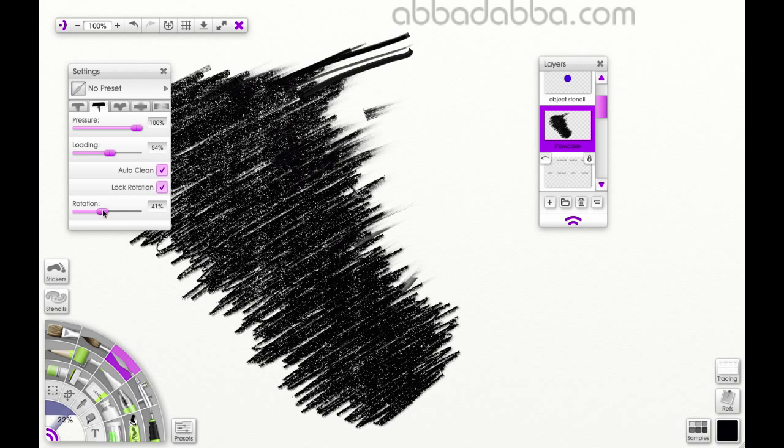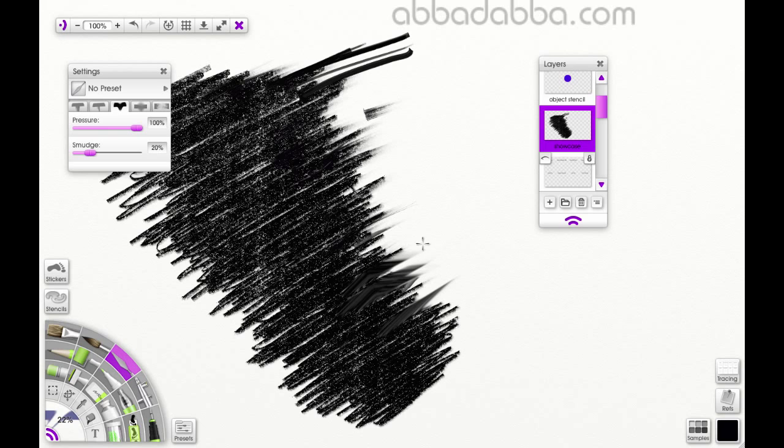Next, we have Soft Type. The setting available here is Smudge, which controls how much the paint on the canvas is moved around as you apply a stroke — the higher the value, the further the stroke is moved. And with Blur Type, the setting you have is Softness, which controls how much blur is applied to the pencil strokes on the canvas. Again, the higher the value, the more the paint blurs.